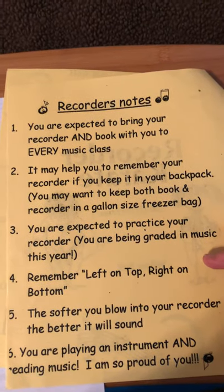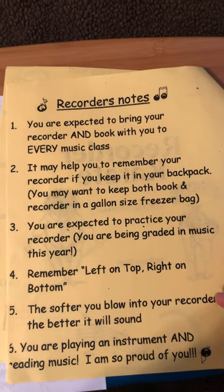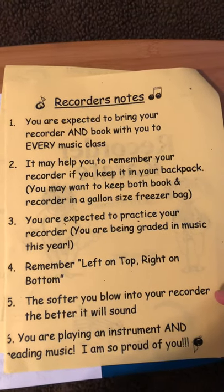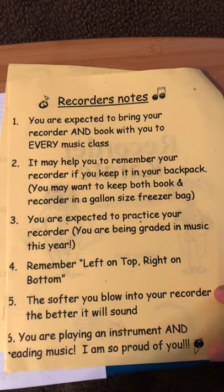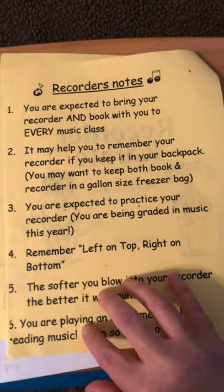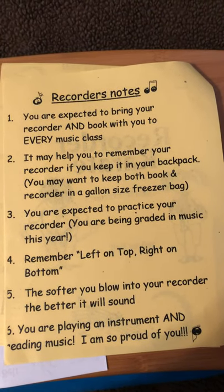Number four, remember the hand position: left on top, right on bottom. Number five, the softer you blow into your recorder, the better it will sound. You know it and I know it — don't forget it. And finally, number six, you are playing an instrument and reading music. I am so proud of you. It's true.